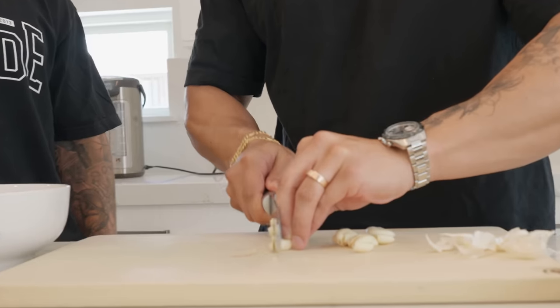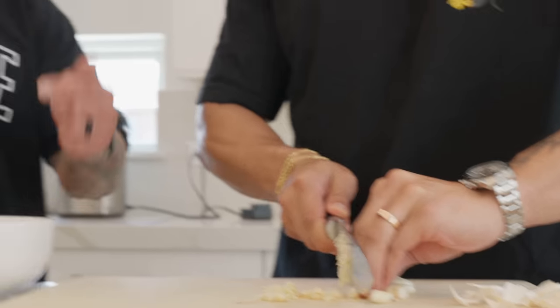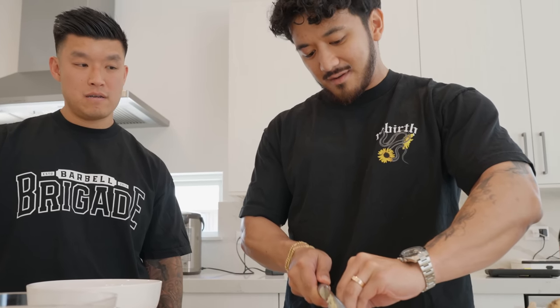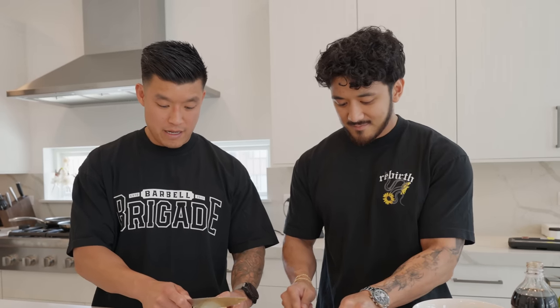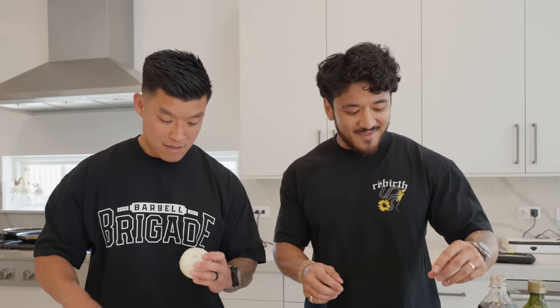Nice knife work — see that three-finger technique! So does that garlic go in the marinade too? Yeah, I'm gonna throw a couple of these cloves in there. I'm big on garlic so honestly if I'm making this I'll put a ton in — let's just put all this garlic in there. I was gonna save a little bit for the stir-fry. So this recipe, is it from any family tradition or rooted from anywhere? It's just quick and fast — I found some Google recipe and then I just put my own little spins on it.